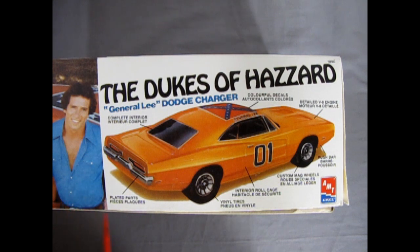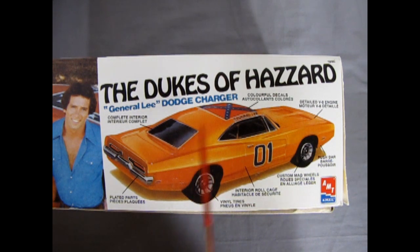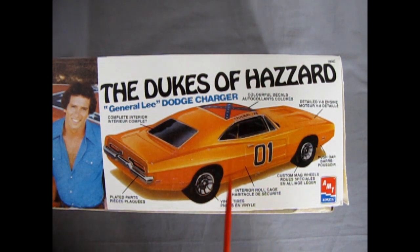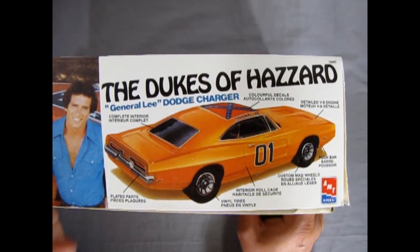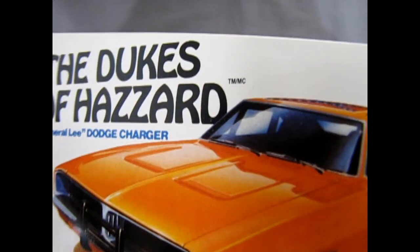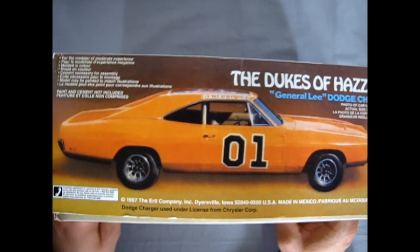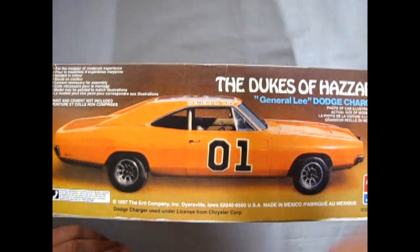We get into all the cool things: complete interior, plated parts, interior roll cage, vinyl tires, push bar, custom mag wheels, colorful decals. Now one thing about this kit is it has the incorrect rear window — it actually had the tunneled window like last week's review of the 69 Dodge Charger. Later on, AMT under Round Two corrected this flaw. This one shares the rear window with the Daytona 500 — the Dodge version of the Superbird with the big wing on the back. It's for the modeler of moderate experience.